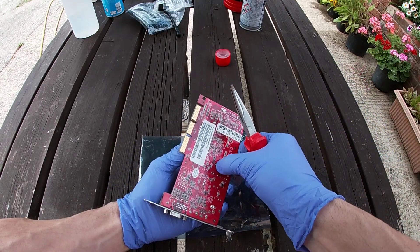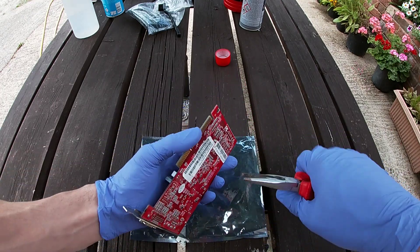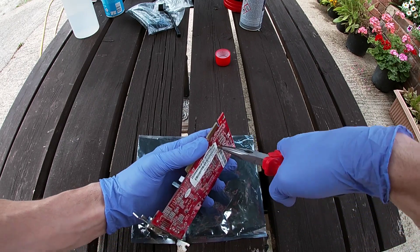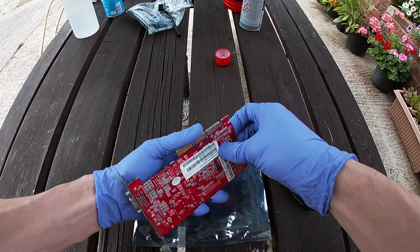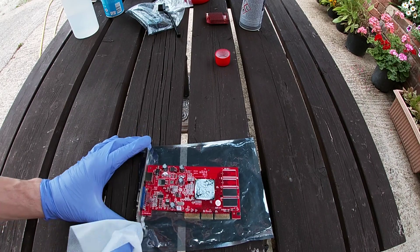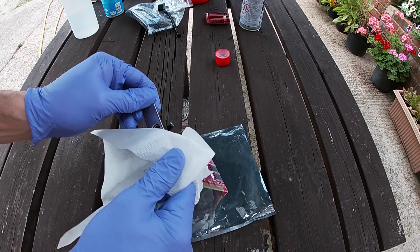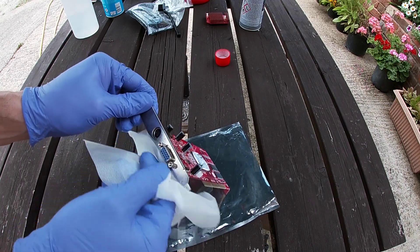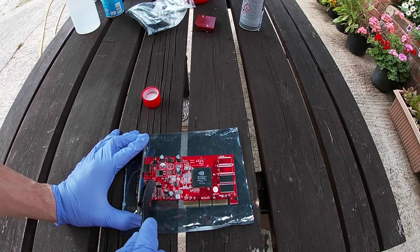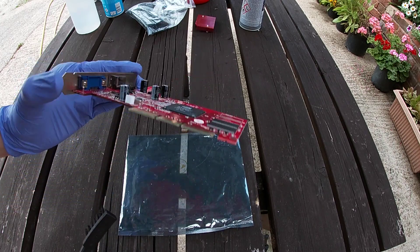Moving on to the graphics card — I could see muck in between the fins on the heatsink and also underneath it where it overhangs the GPU chip. The first thing to do was remove that heatsink and put it to one side to clean later. Then, much like with the other small PCBs, using the wipe first to give the card a wipe-down and get the rest of the thermal paste off the GPU, followed by a good clean-down with the brush and the IPA.